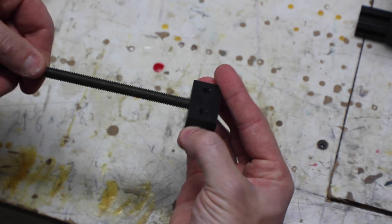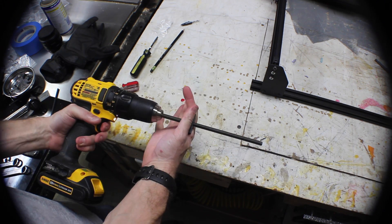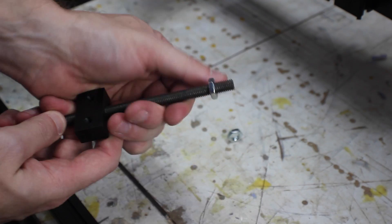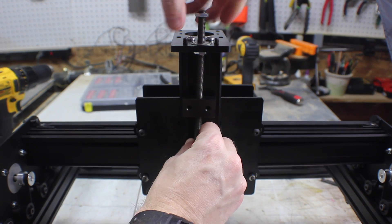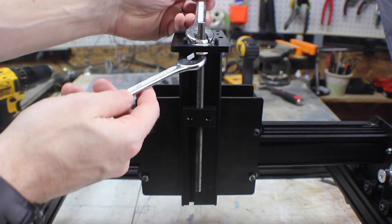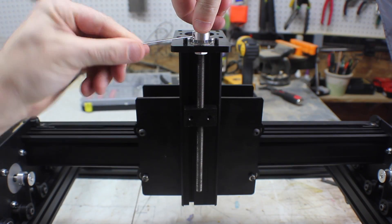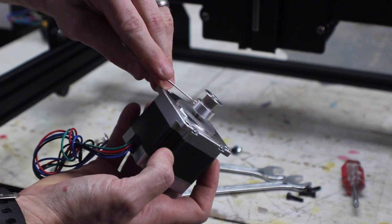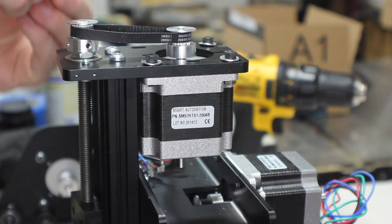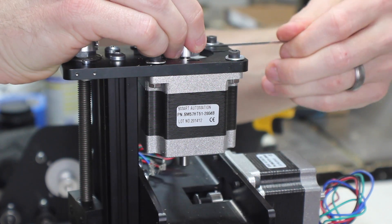There's a threaded rod and a Delrin nut, which is used to raise and lower the tool. Thread it on by hand and then put it in a drill. Run it up and down several times — this loosens up the threads on the inside of the plastic nut and makes it a lot easier to move. Add another nut, stick it up through the plate, and then tighten the nuts into place. Once you've tightened both of the nuts, add a pulley to the top by tightening its retaining screws. You're going to add another pulley to the end of the motor and feed it up through the back. Make sure to add the belt before you attach the motor, but once it's tightened in place, you can raise and lower the pulleys to get them the same height.